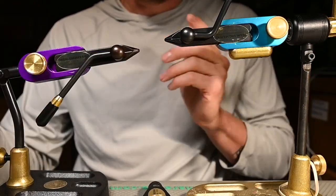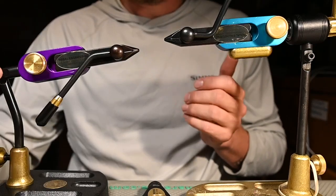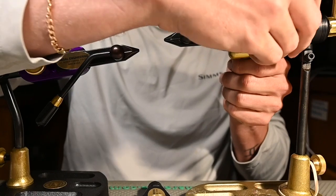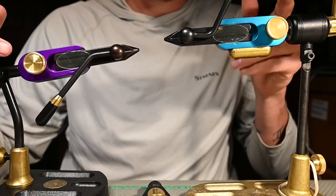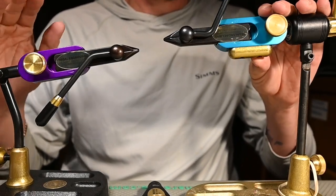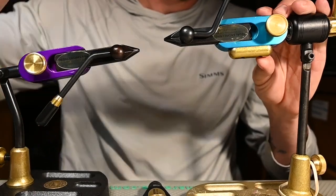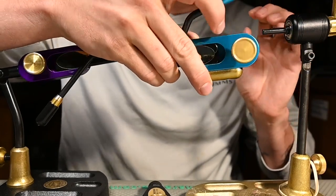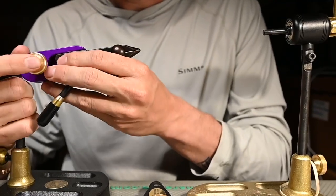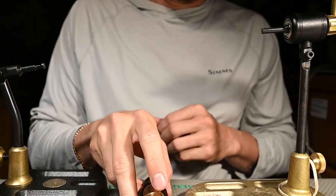On the back of your vice, just like you would switch out to a big game jaw or a stainless jaw if you're tying something really small, we're going to unscrew this on either vice. This can be an area of concern — every now and then these tend to lock up, so make sure you're aware of this. If you can't get it undone, really take your time getting it to slip off smoothly. As you can see, we've got two pretty cool colors here.